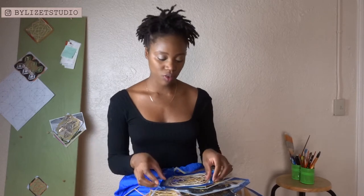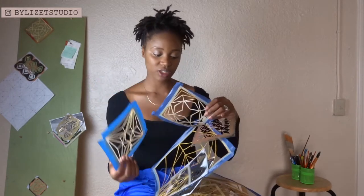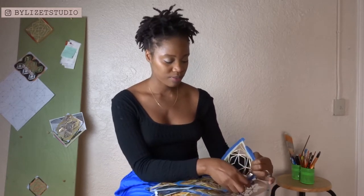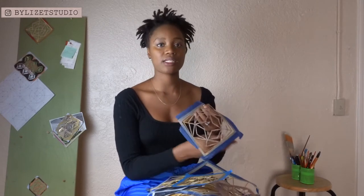Hey everybody, welcome back to my channel. I wanted to record the process of me applying a stencil on an unstretched canvas. The canvas is next to me right now — I will be applying it to the wall shortly. In my hands I have a bunch of stencils that I've created over time. I will be applying the stencils on this board here, which works best for me because I can always pick and choose which ones I like.